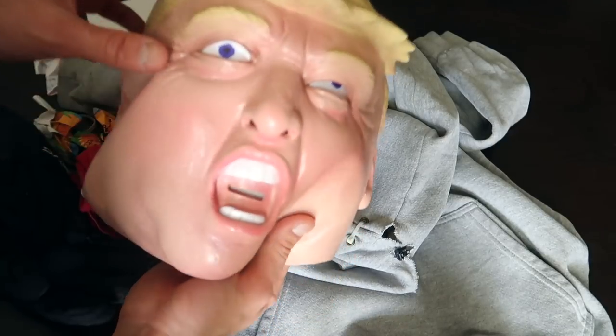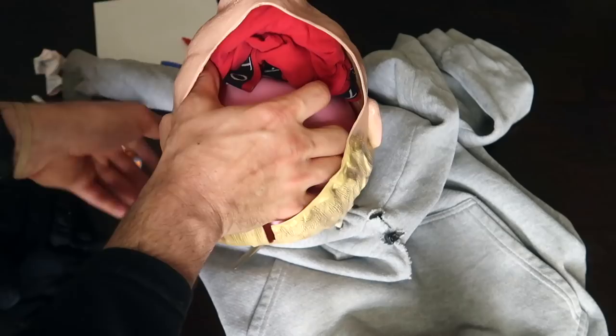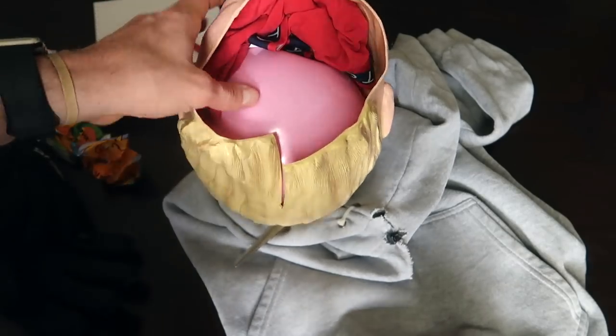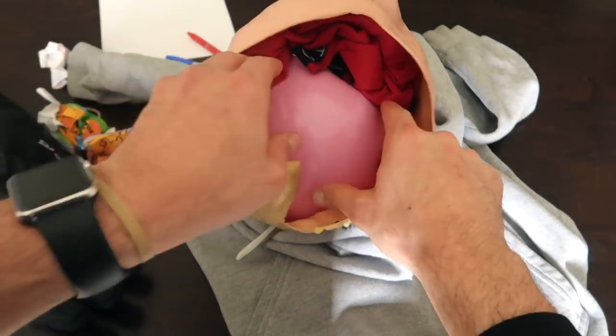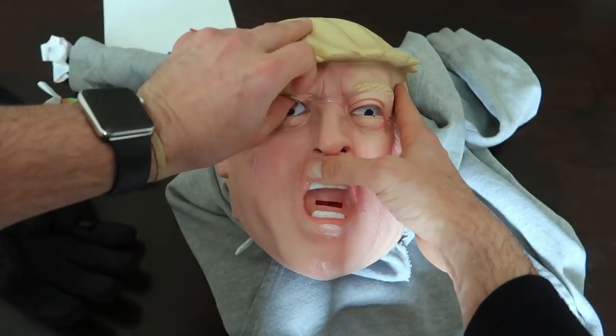I didn't even tape it — I just used the pressure of the ball to hold the eyepiece there. You could tape it on the inside if you wanted to. The ball still left a lot of space for the jaw, so I just stuffed it with my red boxers. That's really simple — it's a simple, easy setup you guys can pull on your friends and family. Pull it off this weekend.